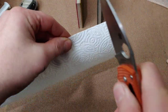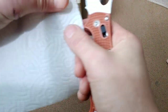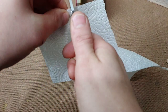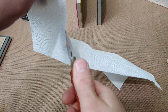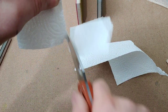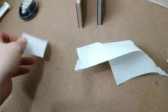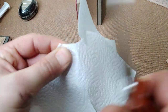Let's test the edge. Let's start with a paper towel. The edge is absolutely going through the towel. Let's go through this way — let's go at an angle. Very nice.